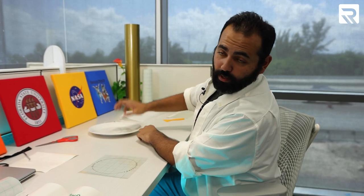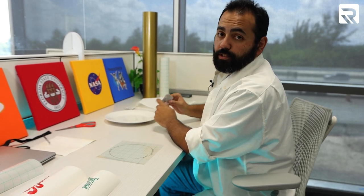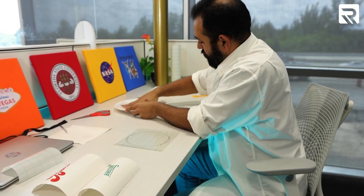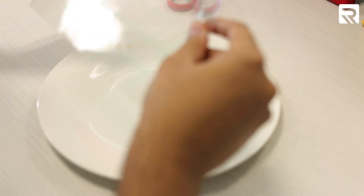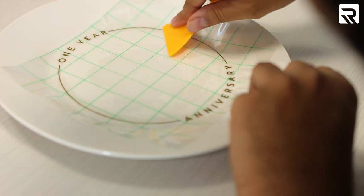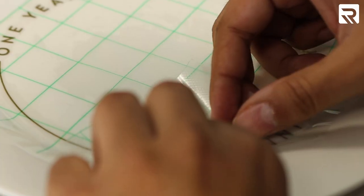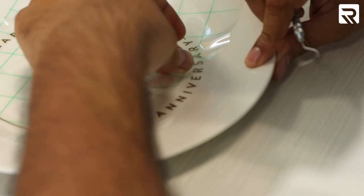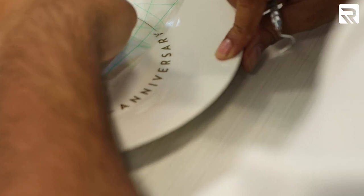So before we put any vinyl onto our plate, we're going to use some alcohol wipes and clean the surface. While placing my gold design on the plate, I'm using my squeegee so that I can catch the corners onto the plate. Just remember — once you are placing adhesive vinyl onto your plate, make sure it's completely aligned, because once it falls onto the plate, you're committed.